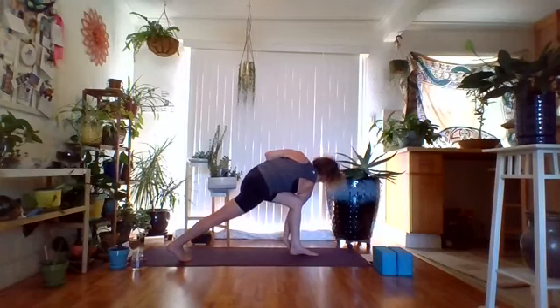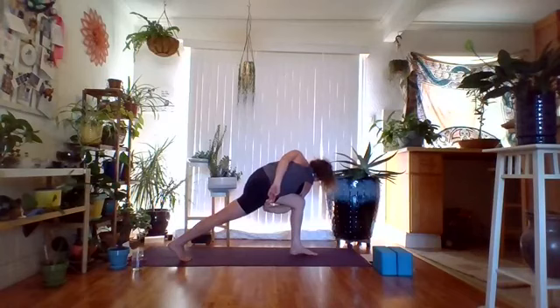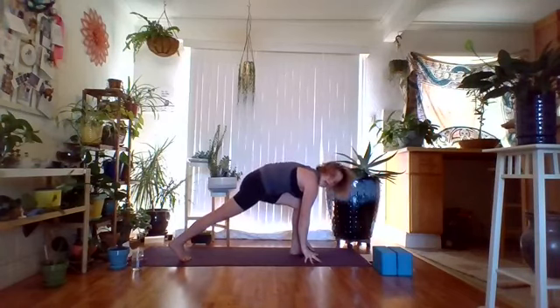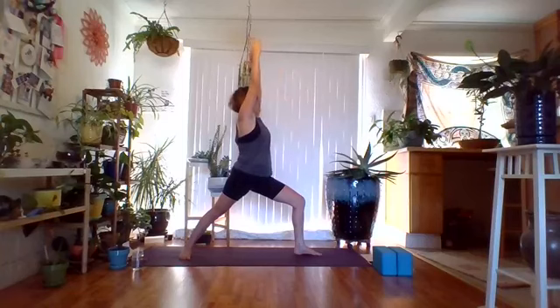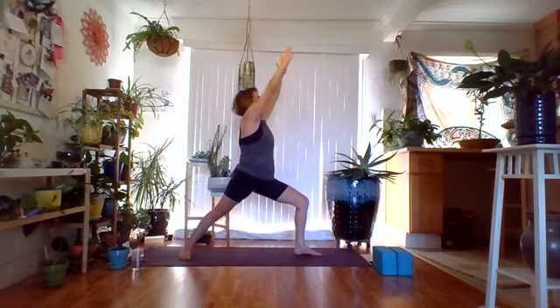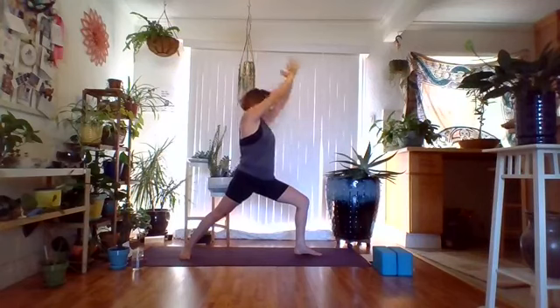Gently untwist, rise back up, plant the back heel coming to warrior two, keeping the left knee bent. Swing right arm up and over for warrior one. Exhale, open up to warrior two. Repeat several times — inhale warrior one, exhale warrior two. Last one — inhale warrior one, exhale warrior two. Straighten the front leg, re-bend the left knee. Left arm to left thigh, right arm up and over for extended side angle. Stay more upright, playing with left hand on the inside of the left foot with a block or floor, working on the bind. Two more breaths — breathing in and breathing out.